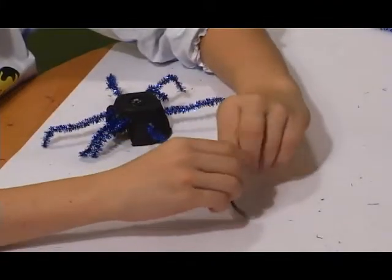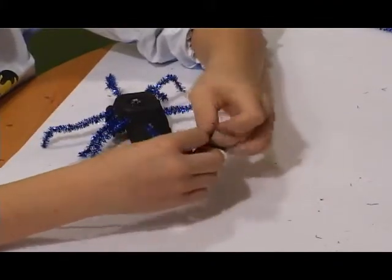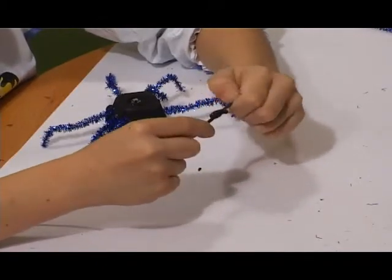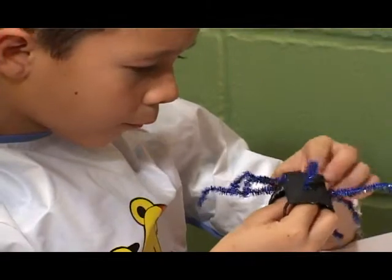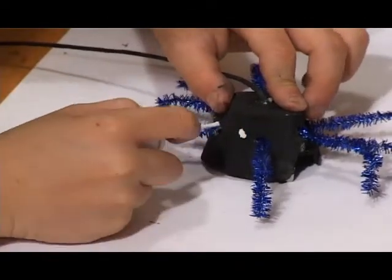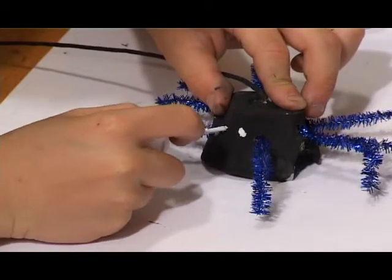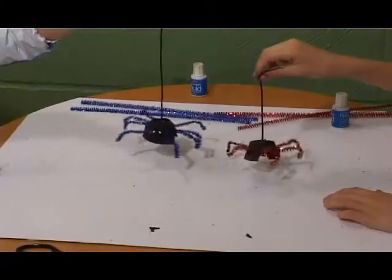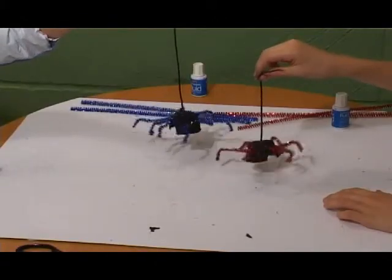Paint a piece of string black and tie a knot in one end. Feed the string through a hole in the top of the egg box. Use white paint to give the spider eyes. A finished spider with eight legs.